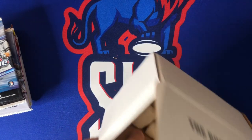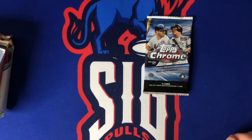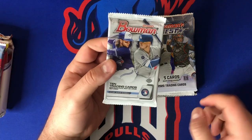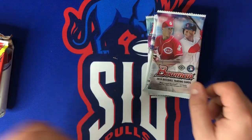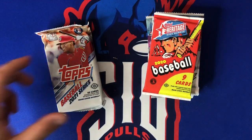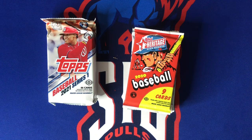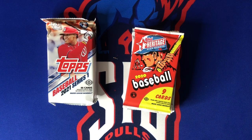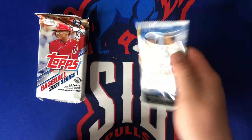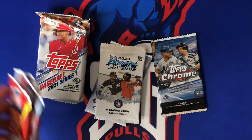So this one we got: 2020 Topps Chrome hobby pack — these are all hobby packs by the way — 2020 Bowman Chrome, 2020 Bowman's Best (which was also in the Elite version), 2020 Bowman, 2018 Bowman, 2020 Heritage High Number — so some Louis Robert in there — and a jumbo of 2021 Series One. The two main differences from the Elite version: the Elite had a Topps Inception pack and a Bowman Draft 2020 jumbo pack, both very expensive packs.